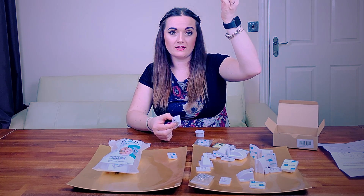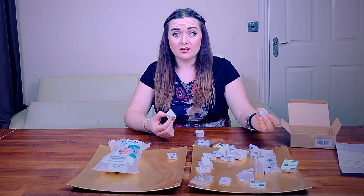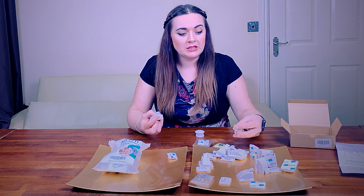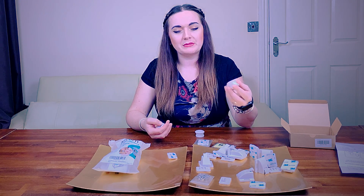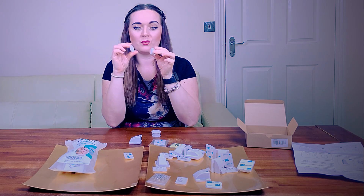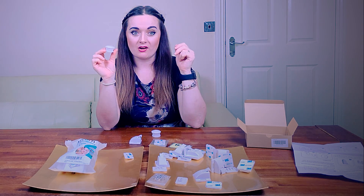Without needing to open the cupboard ajar and risk your little one getting tiny fingers trapped in that gap, you just need access to the key — stored in a higher location out of reach of children. Obviously if you have older children like my daughter who are more responsible, it's completely up to you where you position these. The magnetic key was the main reason I looked at this product in the first place — fantastic idea.